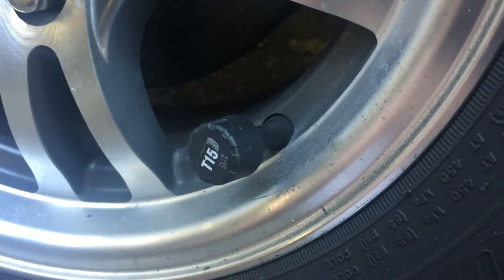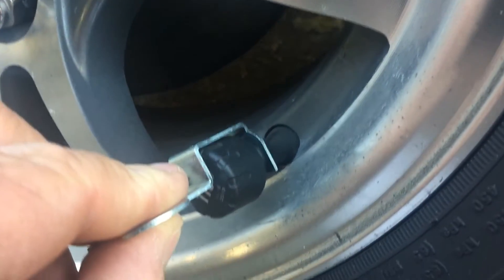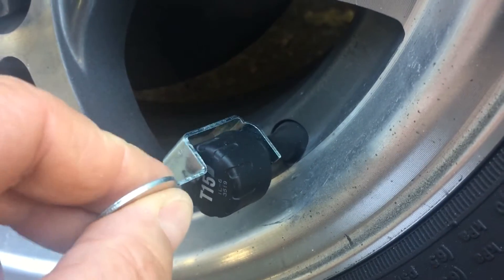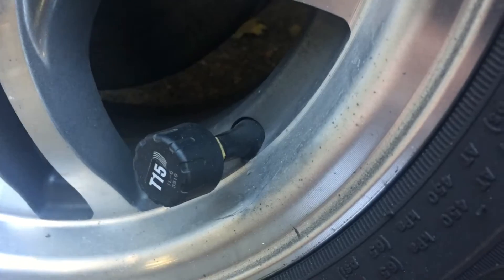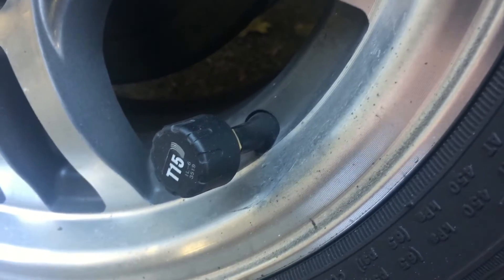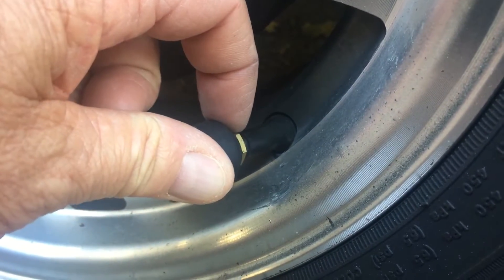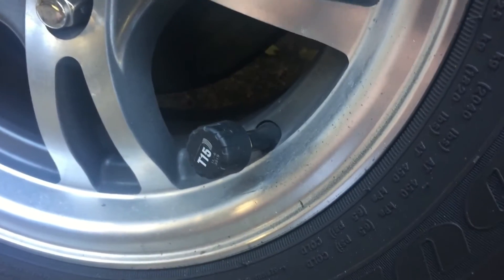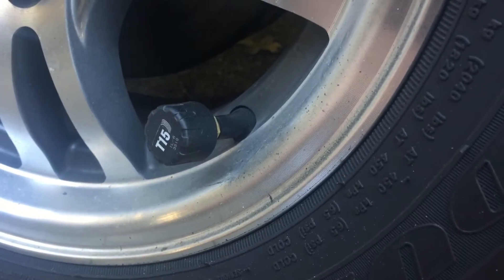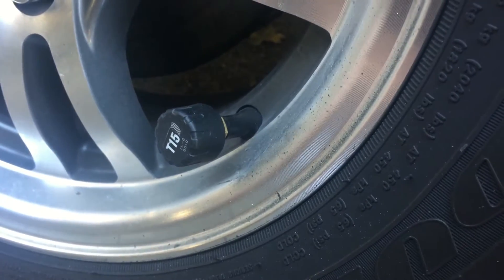I like these. It comes with this little wrench for the nut. When you put it on and tighten it up, it locks into place. It's supposed to be a theft deterrent so nobody can just go up and unscrew it. If they wanted, they could take a little wrench, undo it a little bit, and they'd screw right off — but it's mainly just a deterrent so if somebody comes up and tries to take them off, they can't.